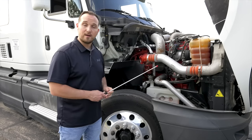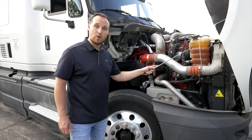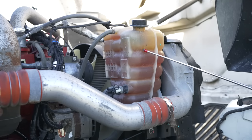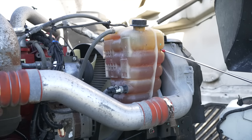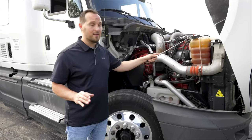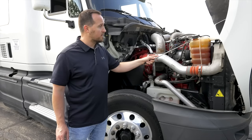After that, we're going to check our coolant reservoir. The coolant reservoir is not broken, not cracked, on secure, not leaking, at proper level. The cap is on tight, it's not broken, cracked, or leaking, and there is nothing spilling out of it.